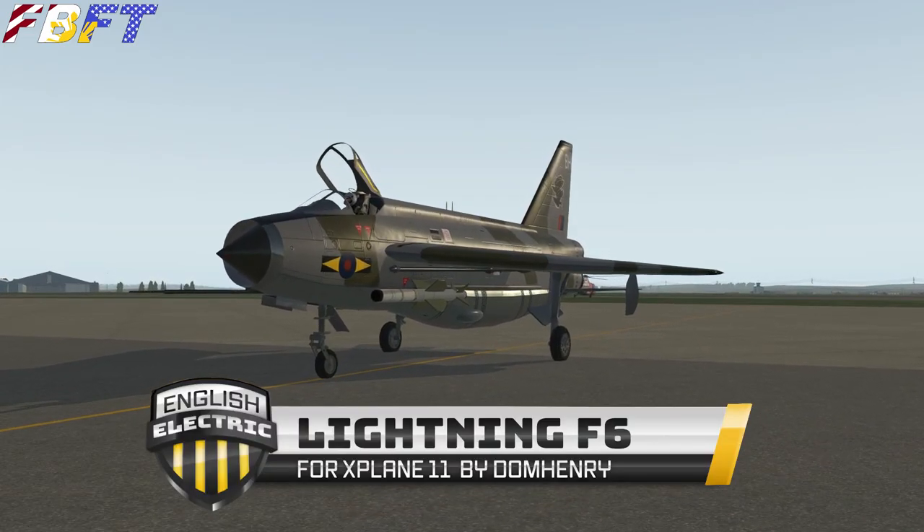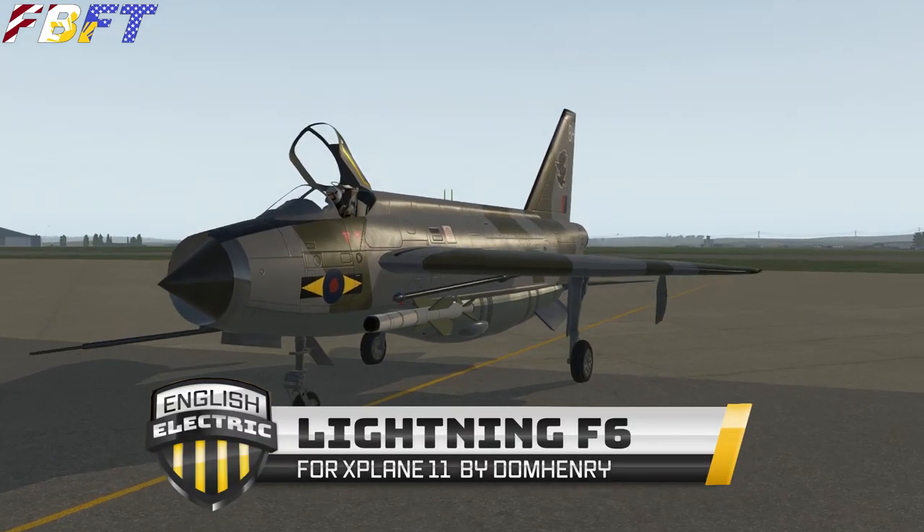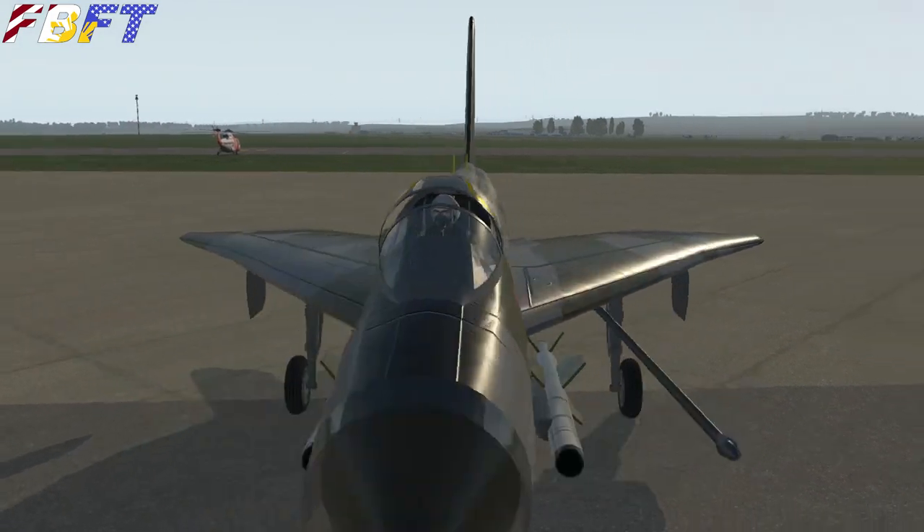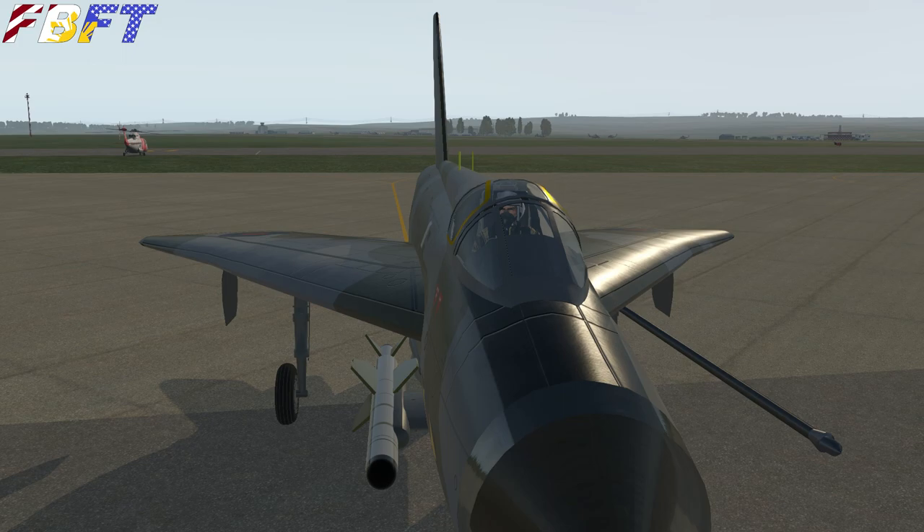The English Electric Lightning F6 for X-Plane 11 by Dom Henry. This Cold War interceptor is capable of Mach 2 — let's jump inside and find out what makes this such a hot rod to fly.